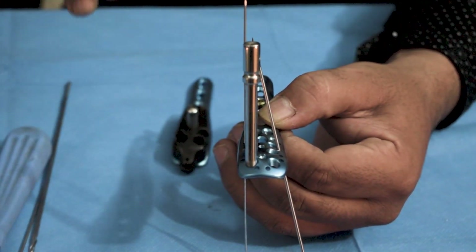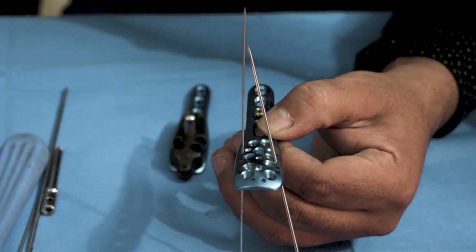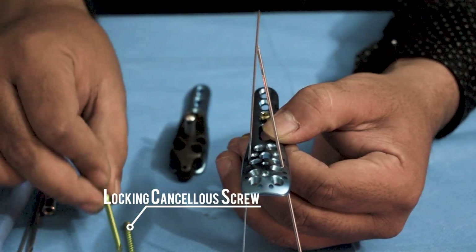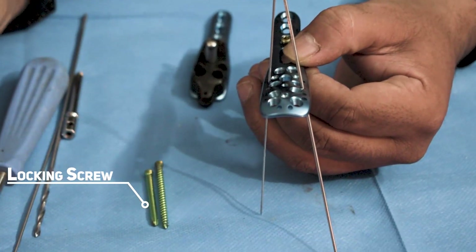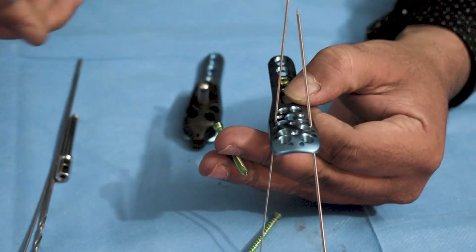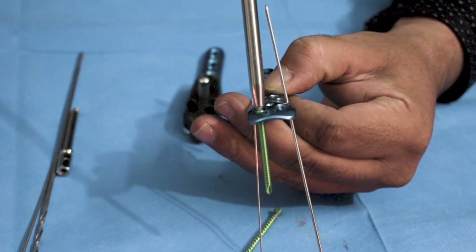After drilling, as per the surgeon's decision and request, either locking cancellous or a locking screw is used to fix the plate. The screws should be provided to the doctor according to his request. It is totally the surgeon's decision which type of screw should be used for the surgery.